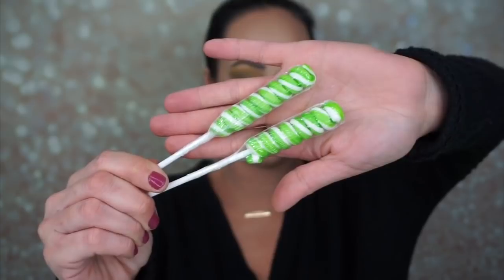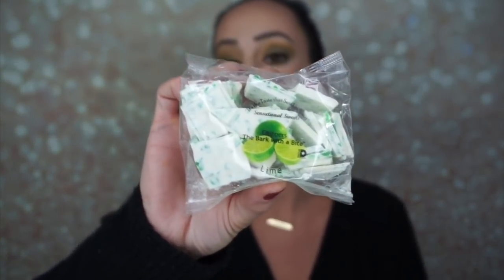We also got two of these lollipops — my kids will be happy. We also received the Chippers, the bark with a bite, lime flavored. These are nut and gluten free lime chippers. I've seen peppermint bark before, but I've never seen lime bark. I actually make peppermint bark every holiday season. They look just like peppermint bark but they're lime. It's crushed lime hard candy and white chocolate. Those were really good — it made my mouth water.